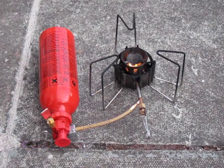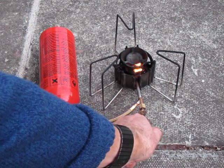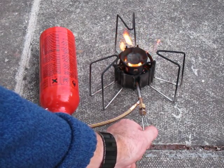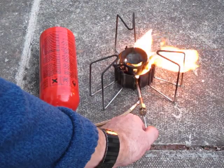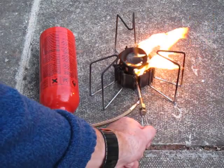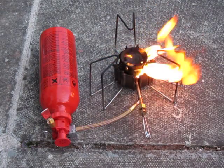When the flame is going out, you turn on the simmer valve a small bit initially. If it flares up, you turn it back down. It's flaring a bit now — this won't flare with white spirit as it does with petrol.